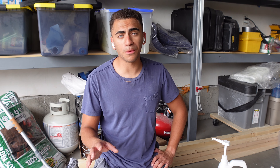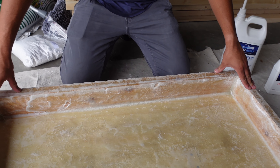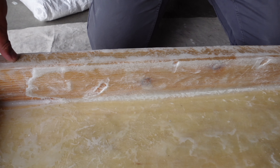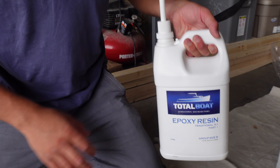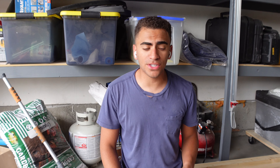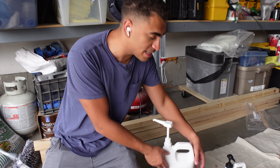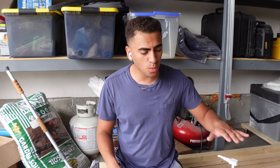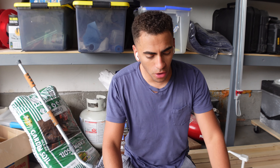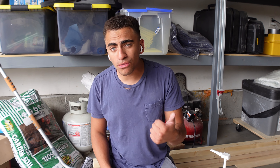We messed up pretty big with this shower pan. We got the pan built and sloped so it would drain, but there was a problem — the first time we ordered this epoxy we did not order nearly enough. We thought the smaller version would get us three or four coats, but it only got us one coat over all the wood to saturate it, which is what waterproofs the wood.